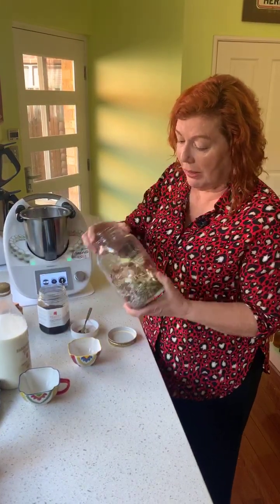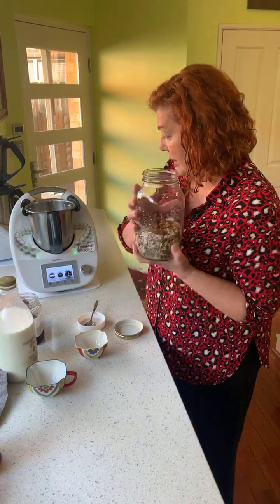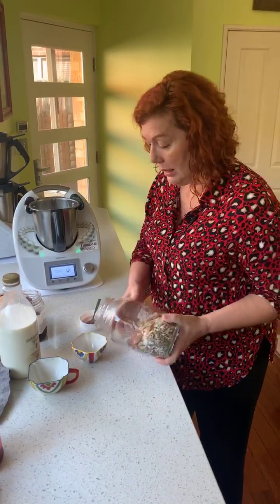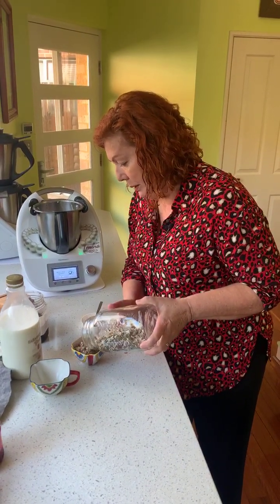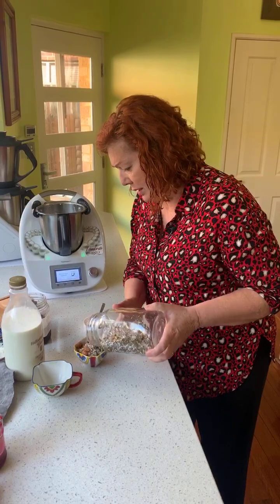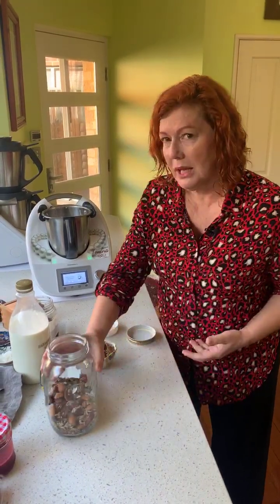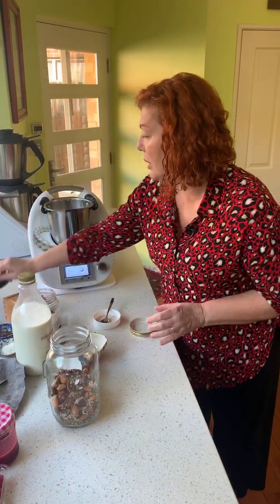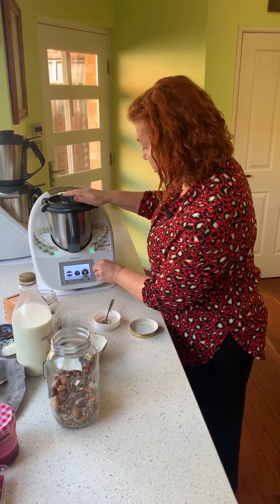I already did this part — I'll talk about it in a minute. I'm going to put in this pre-made mix, and I'm weighing it because I haven't weighed it yet, so it'll be on the recipe. I'm putting in half a cup — this will be for two servings. That's 125 grams. Then we're going to mill that for just five seconds on speed five.